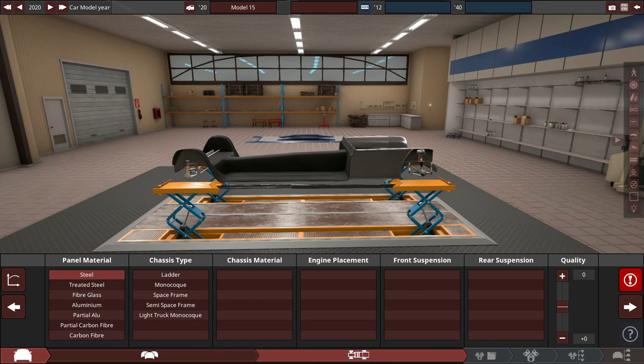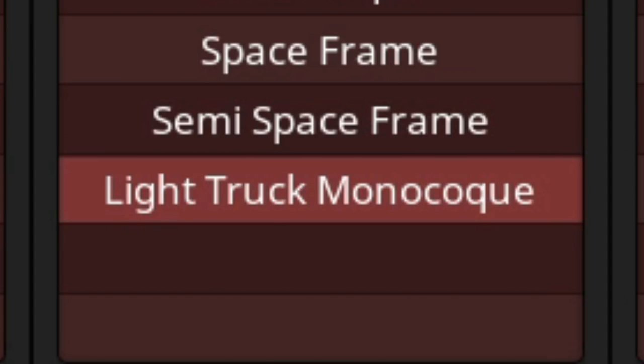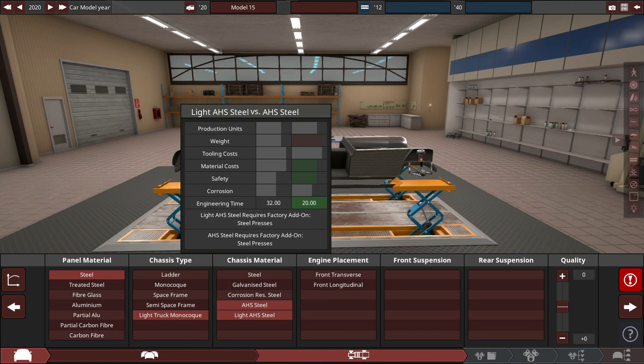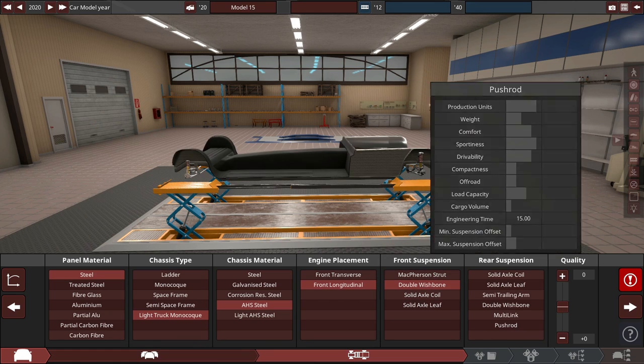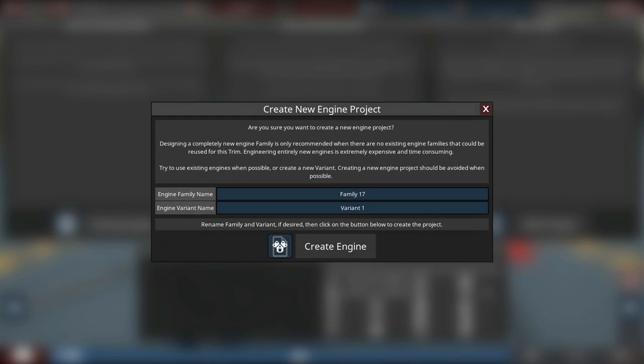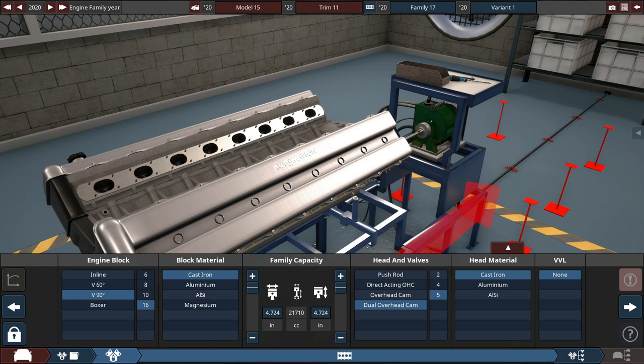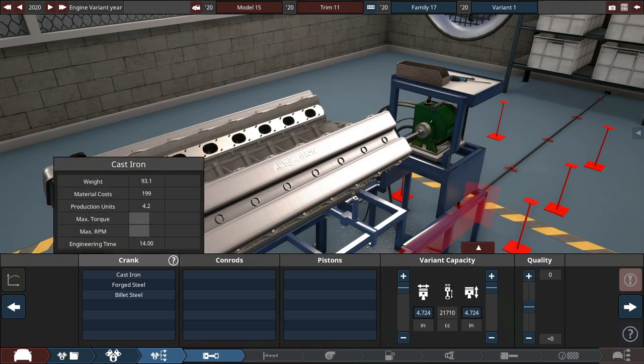The only thing that matters with safety is weight. In Automation, that's how it works. So we're making a very, very heavy car. It's not going to be safe for pedestrians, but the pedestrians aren't buying the car, so they don't matter. We'll build the safest car in Automation, then drive it in BeamNG Drive. Starting with steel panel material — steel is safe, nothing is safer than cold hard steel.